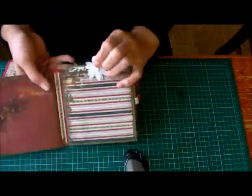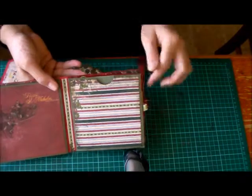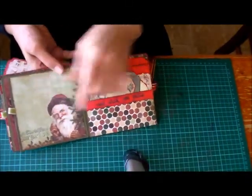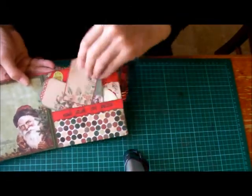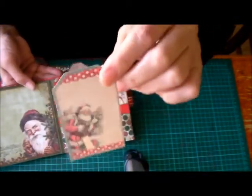Another page here with a photo mat. Flip it over — another page here for photos, and then another two pockets as well. And there's three more tags in there.